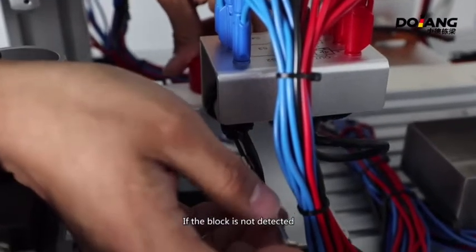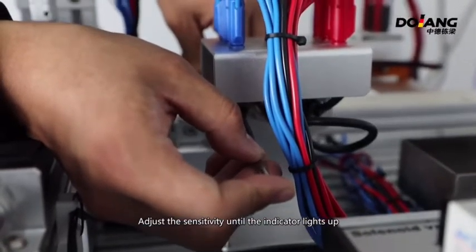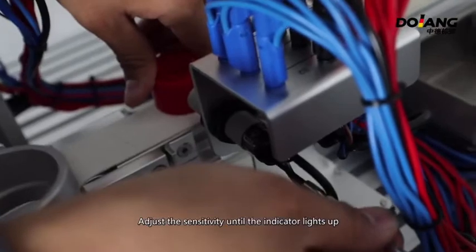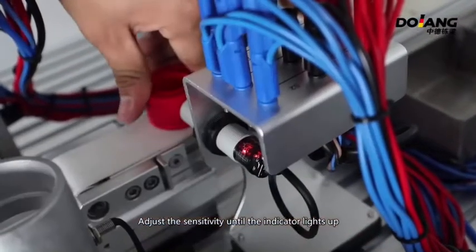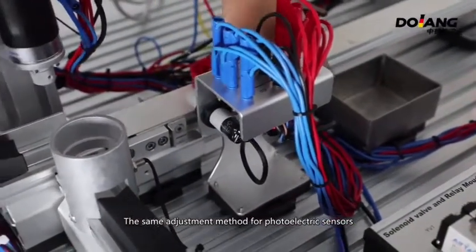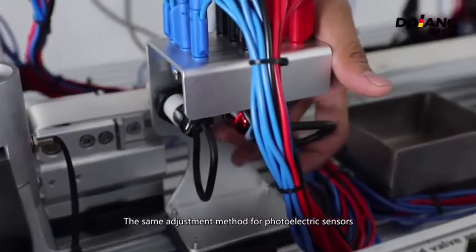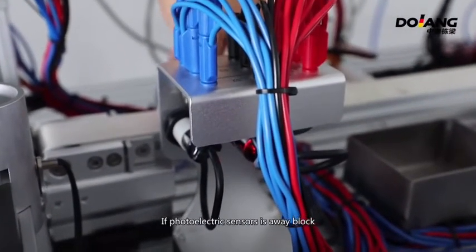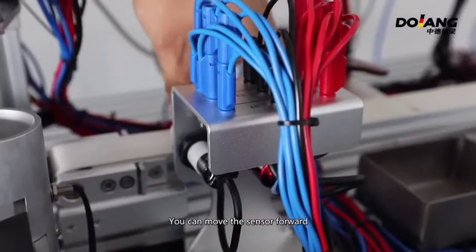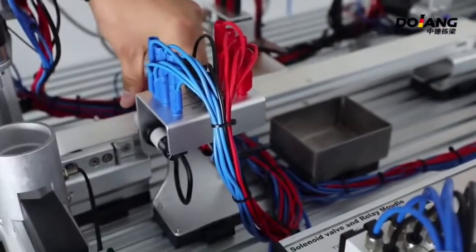If the block is not detected, adjust the sensitivity until the indicator lights up. It is located in the window. Then adjust the sensor. This is the same adjustment method for photoelectric sensors. If the photoelectric sensor cannot detect a block, you can move the sensor forward, or adjust the knob above to increase sensitivity.